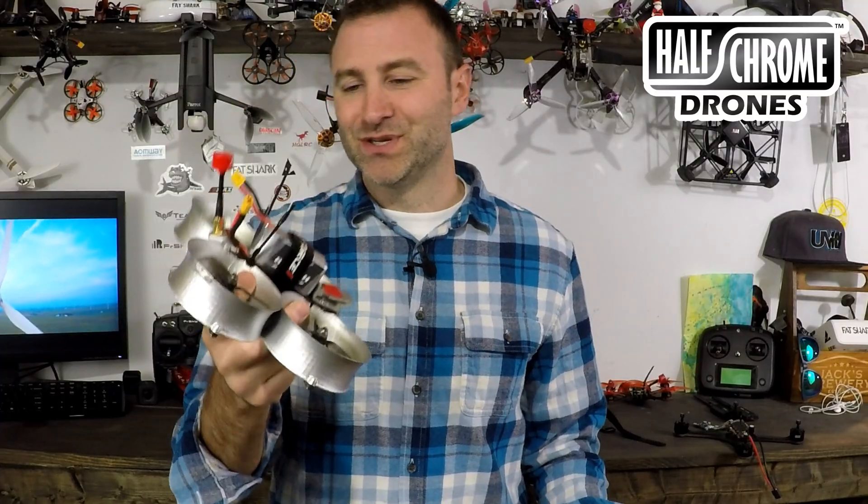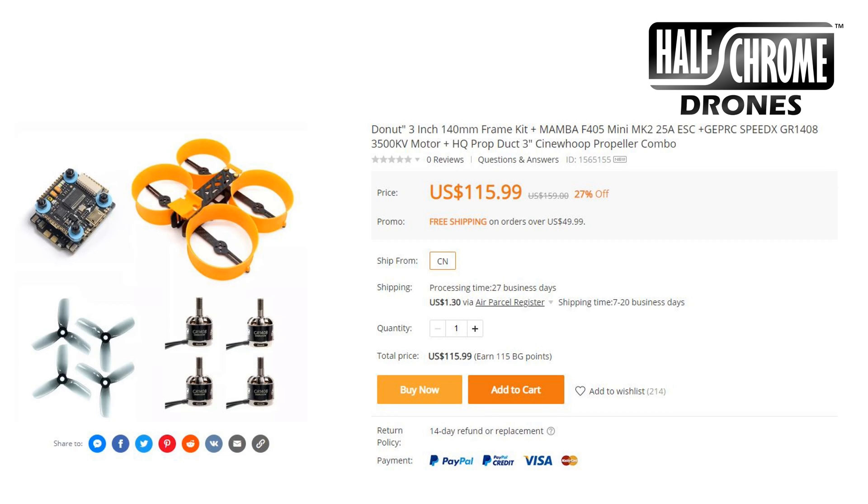So I guess I lied, because as of yesterday BangGood now sells that Donut frame with a Mamba F4 stack, the GepRC 3500KV motors — which I actually recommend over the 3750s — and the HQ props that I use. It's basically the setup I'm putting together for you. They now sell it as a kit, which I'm glad they do — I asked them to do that. You can pick it up for 116 bucks now. It does not come with a VTX, camera, or battery, so you're probably looking closer to 150, but that's still a pretty good deal.